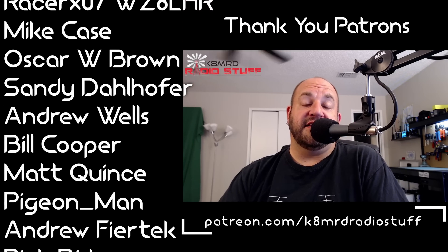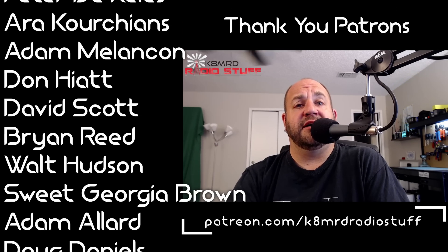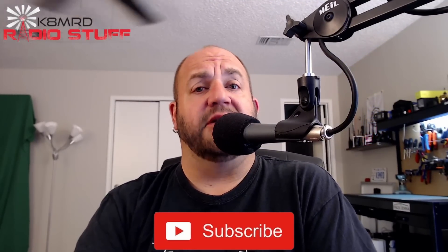That's going to bring us to the end of Mailbag Monday number 25. If you have a question for me, shoot me an email at k8mrd@icloud.com - in the subject just put Mailbag Monday and I'll try to get it answered. Don't forget to like, share, and subscribe. You can also follow me on Twitter at K8MRD. Until next time, we'll see you again on another episode of K8MRD Radio Stuff. 73, guys.